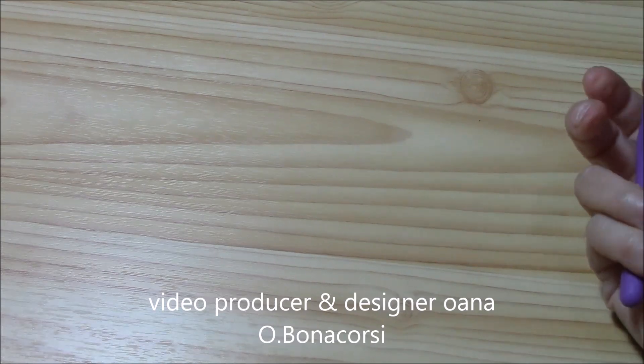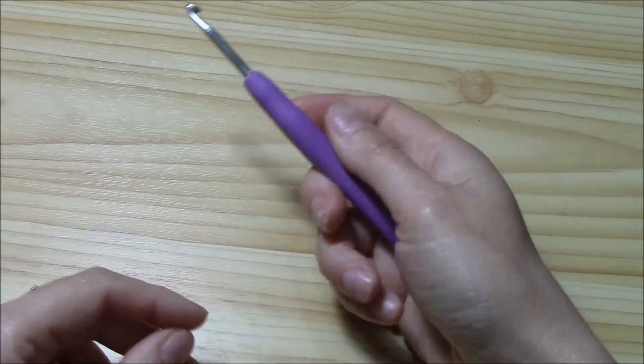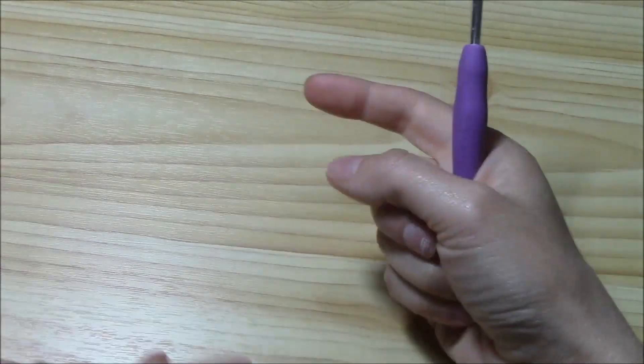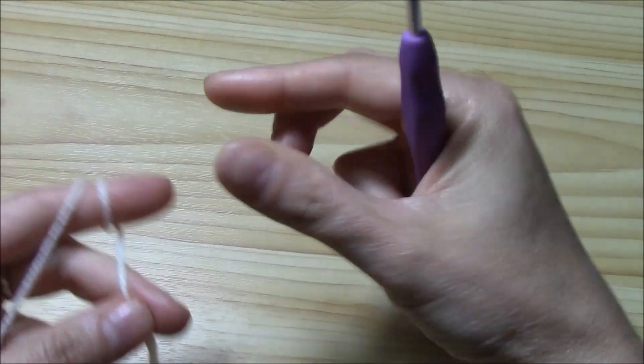Hi crocheters of the world! I'm Juana and this is Juana's crochet channel on YouTube. In this tutorial I want to show you a pattern stitch — a cable stitch that I created by putting together two ways of working crochet cables. So now let's get started.